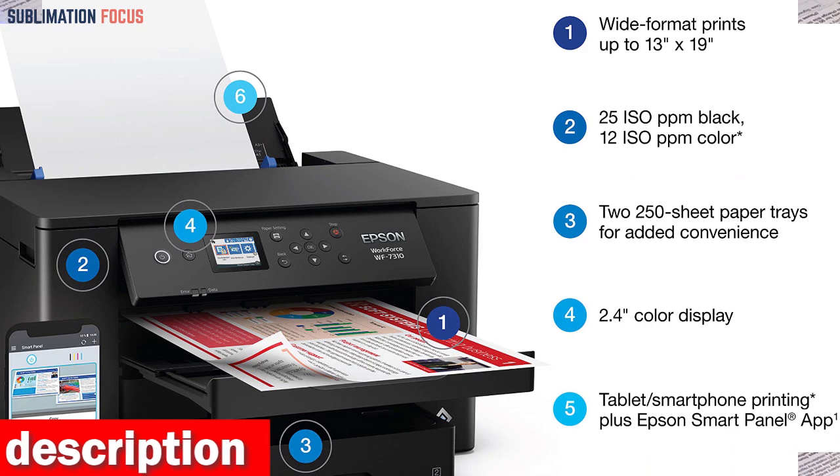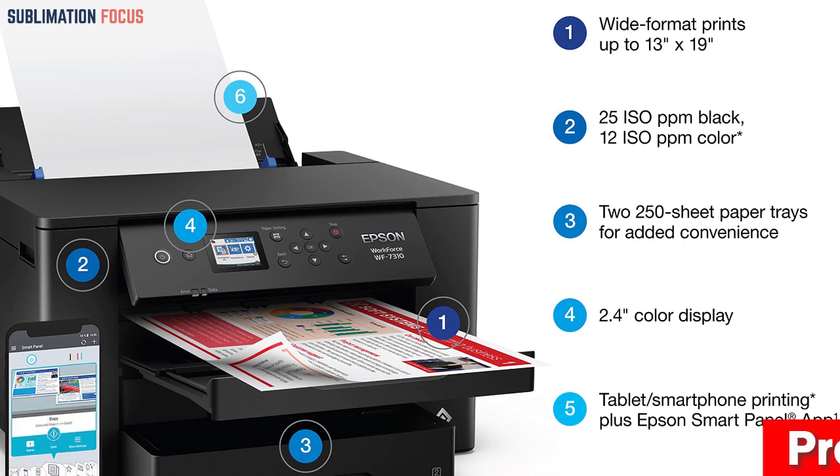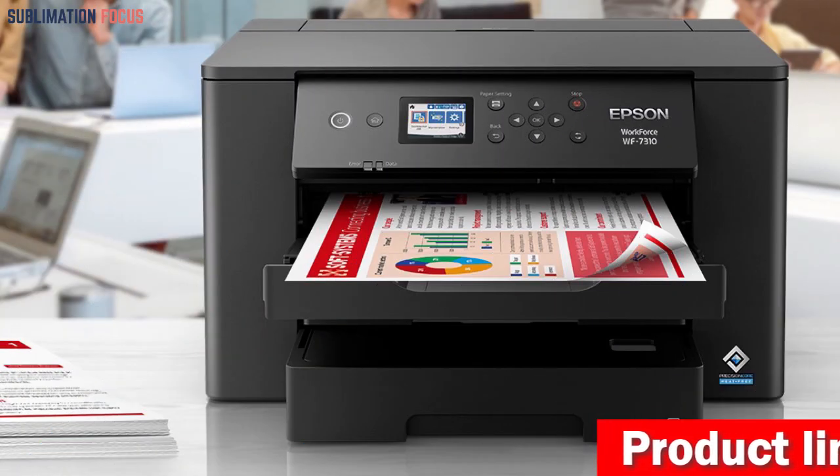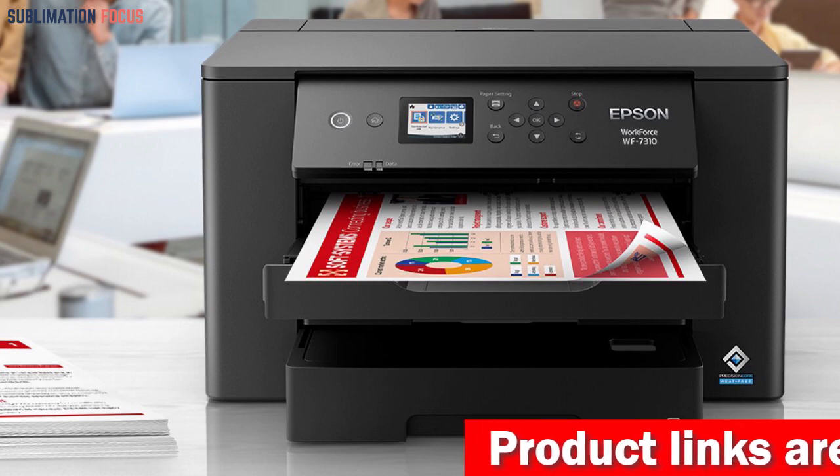Overall, the Epson Workforce Pro WF7310 Wireless Wide-Format Printer is a great option for those looking for a high-performance, wide-format printer that can handle large-scale sublimation projects. With its wide-format printing capabilities, high-speed printing, and use of friendly toner, this printer can produce high-quality large prints efficiently and easily.